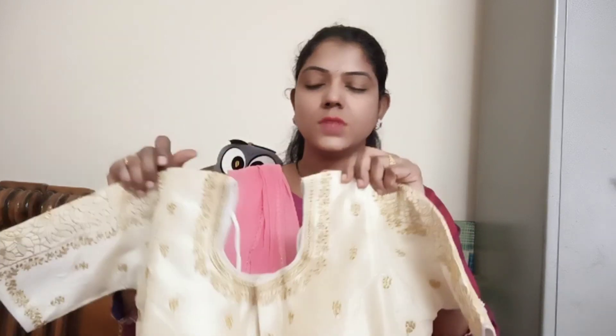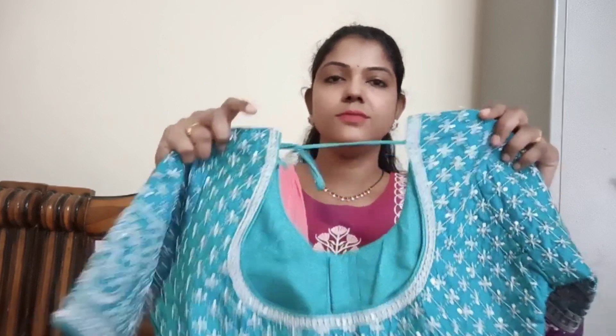You can see the cost of these blouses and the code in the description box. This is the second blouse, next to my favorite blouse. This is a very good color — it is good in silver color, a very sharp color.